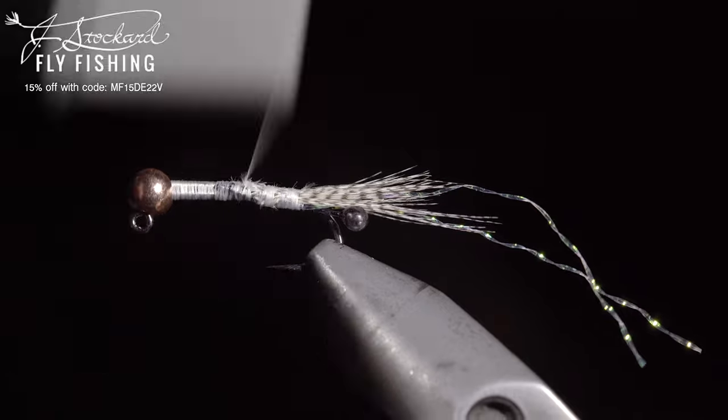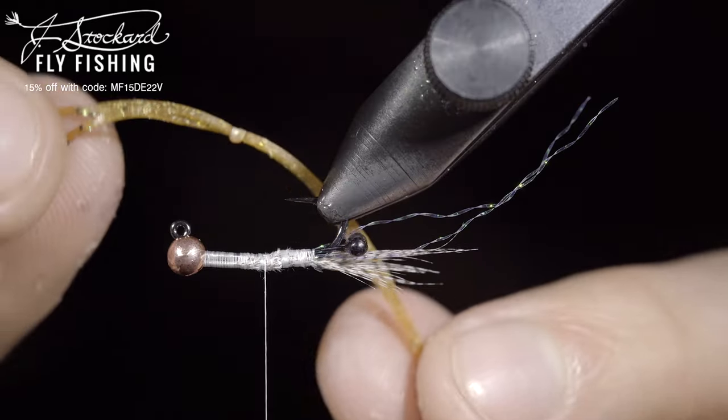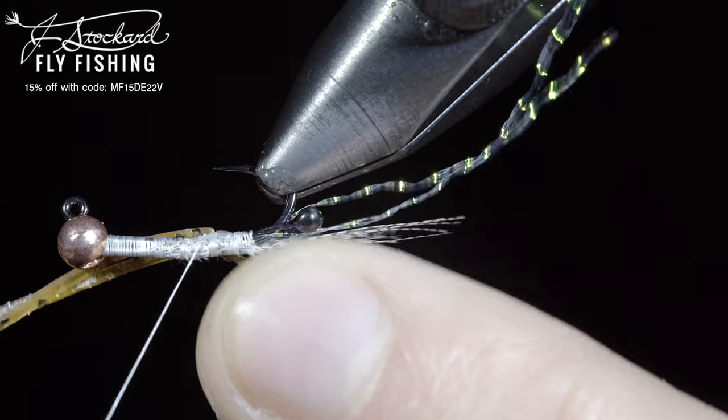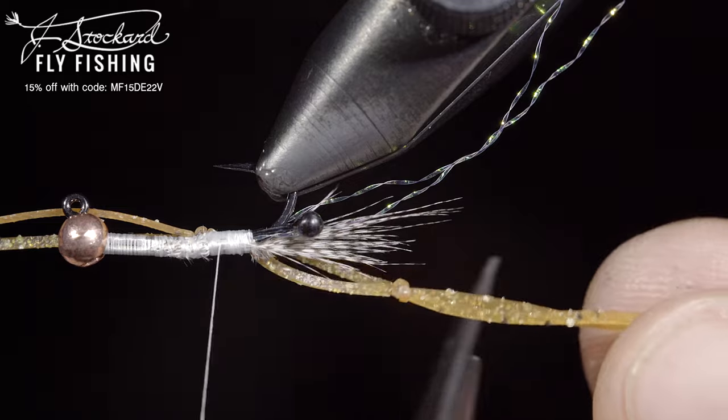Secure any tag ends and grab some loco legs. Here I'm using tan. We'll take a single strand, double it over, and form a knot. Measure it to length and secure it tightly to your hook shank, wrapping back towards the eyes. Once complete, snip off any excess.